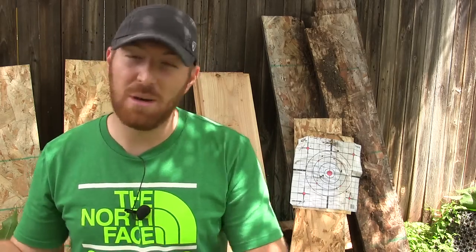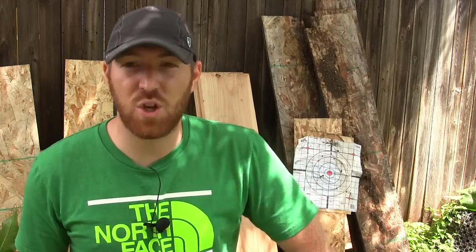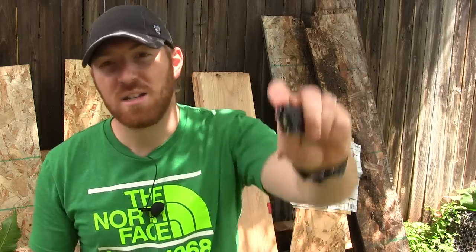Thank you again Kershaw — I hope that you guys continue to make more 420 high carbon steel budget offerings as well as your premium offerings here in the U.S. I guarantee more and more people will always want to purchase your blades when they see a U.S. stamp on there. Thank you so much for checking out the channel. Please check us out on all the relevant social media, subscribe, comment, like, and share this video. And as always, remember: stay quiet, stay prepared, and we'll see you out there.